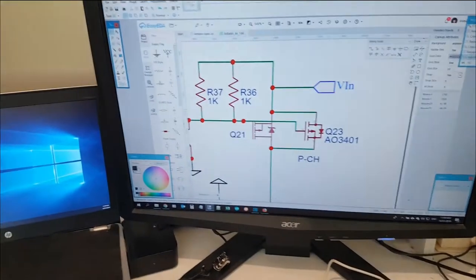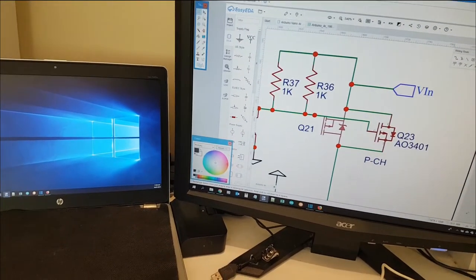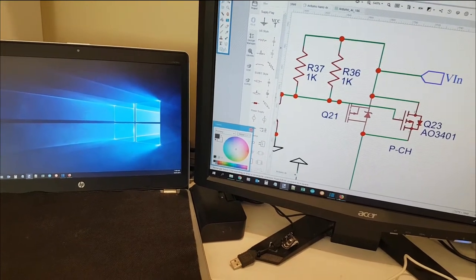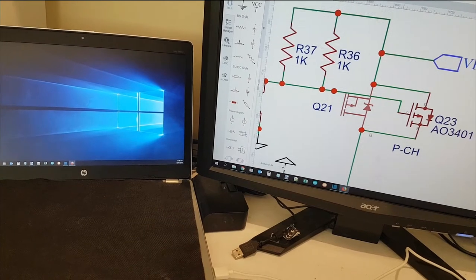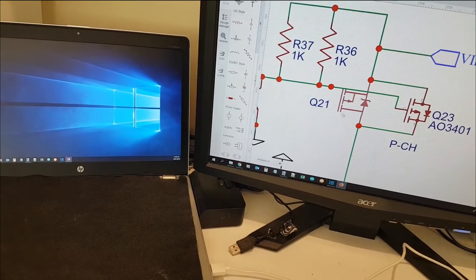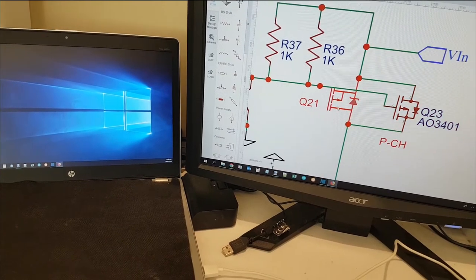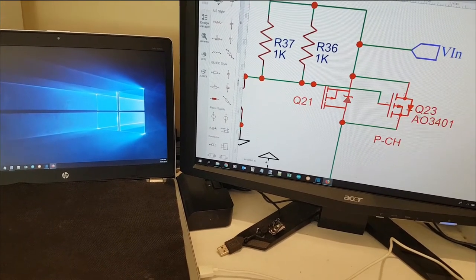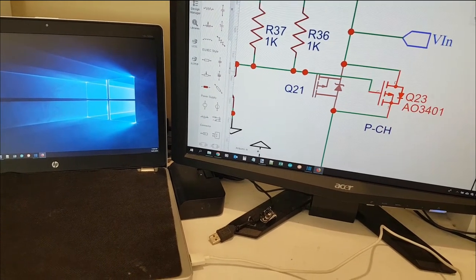Now look here on this screen — what we're looking at is the schematic. Here's the Q21, that's the TO220 MOSFET P-Channel, and look at this — this is the AO3401, that's that little SOT-23 we just tested here.